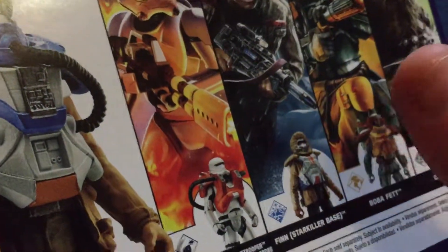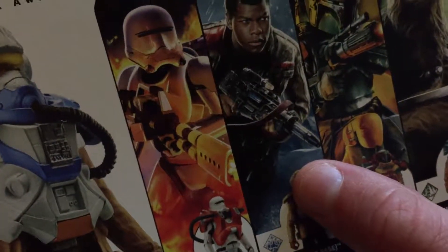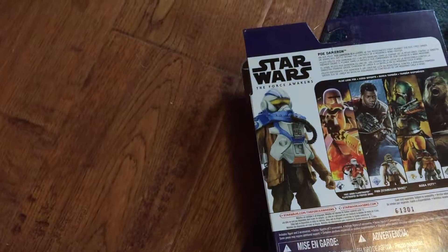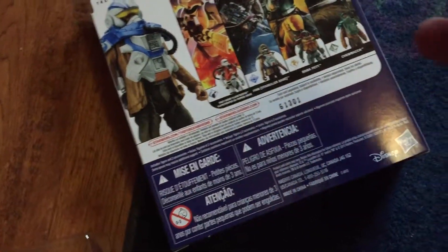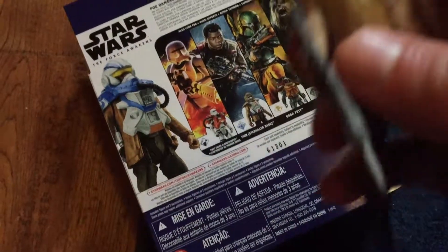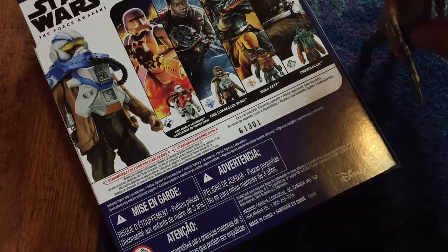I have Chewy, but not the Starkiller Base version — I have the version where he runs from the First Order. I'm planning on getting the flame trooper and Boba Fett. I'll look for Boba Fett, but yeah, I'm gonna have him be in my next toy movie. This won't be part of the toy movie though.